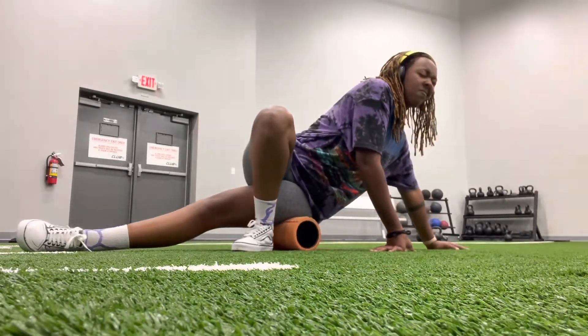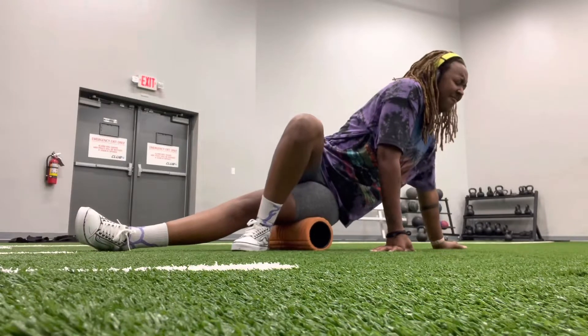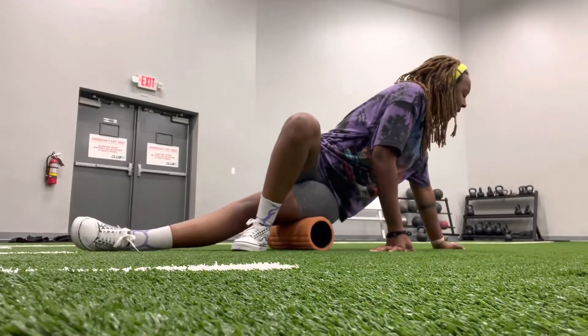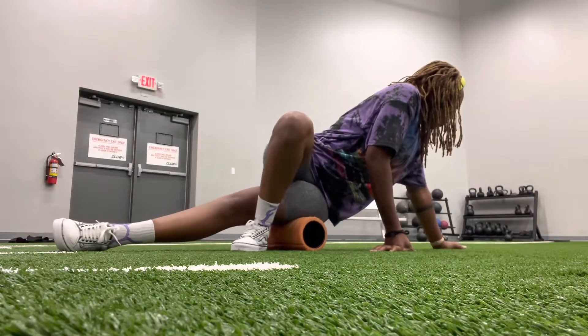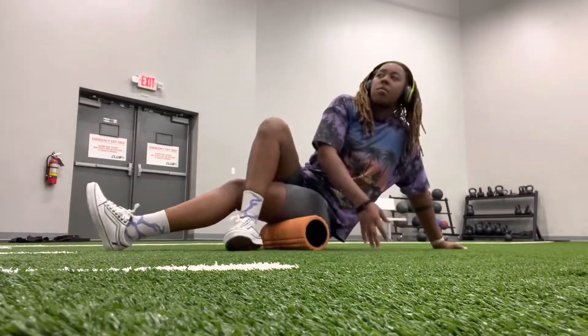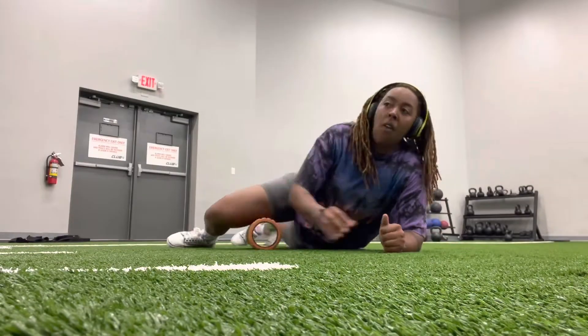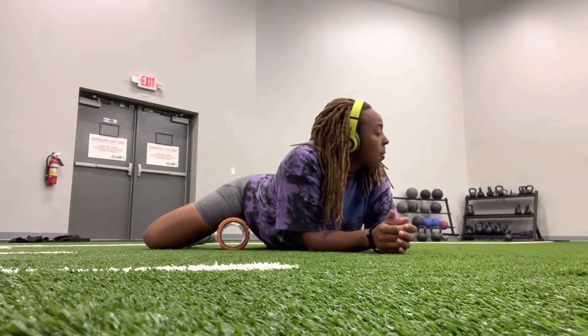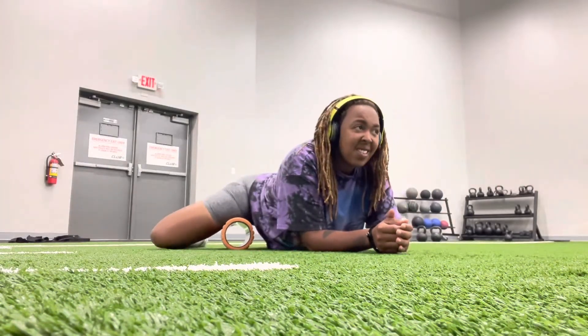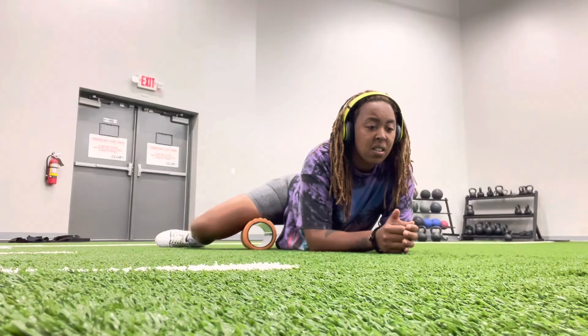This was a late day I think last week, but basically getting my stretch on because it is quite necessary. As I'm getting older, this PVC pipe and little stretches that we do really are starting to save my workouts, and I look forward to doing them before my workout.